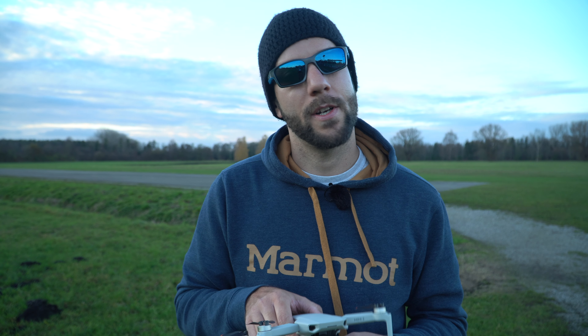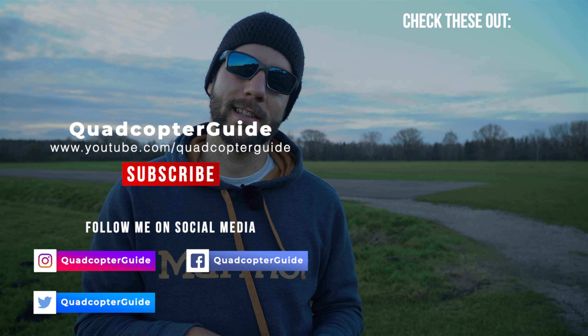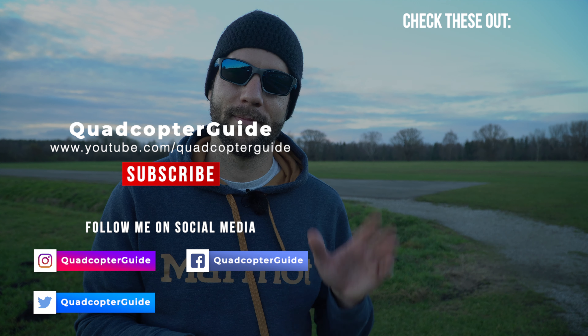Hey guys, I hope you enjoyed that first look at the DJI Mini 2. Stay tuned for much more content on the Mini 2 and other drones, FPV drones, camera gear, and all kinds of stuff. If you enjoyed this video or learned something new, give it a like — it really does help the channel. Check out some of these other videos on screen, pick your favorite, and I'll see you guys next time. Bye.